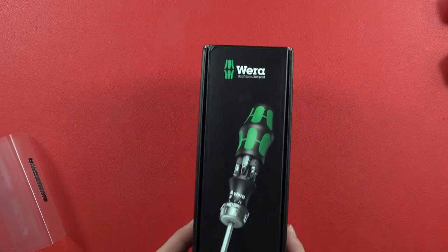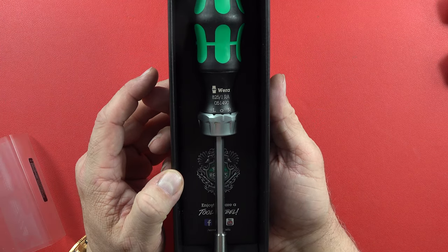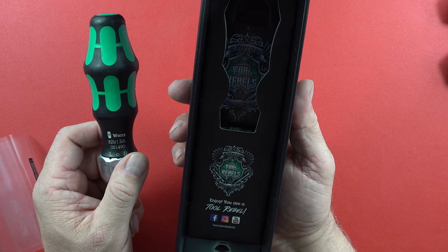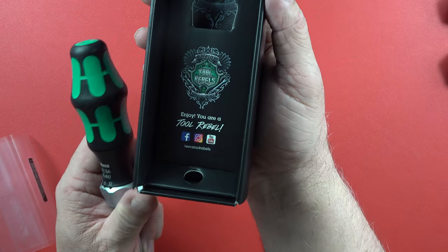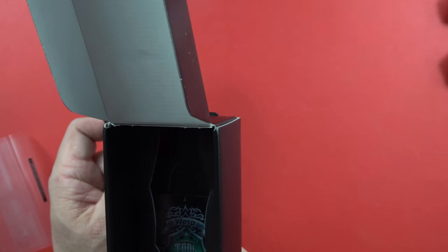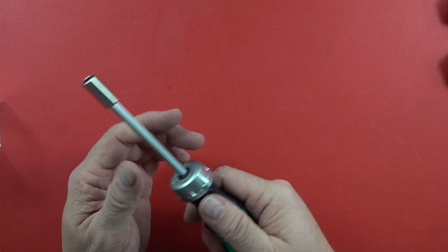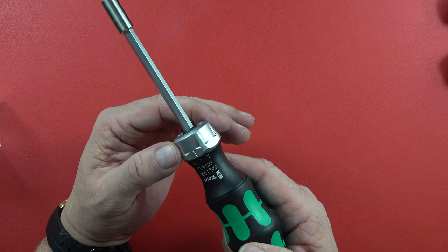Let's take this thing out of the box. If you buy this brand, you are a tool rebel — okay, maybe I am, maybe I'm not. But it does look like quality. It's a nice box, it's a nice presentation case. I do appreciate that, but even more I appreciate a quality build product. The grip handle itself is very comfortable.